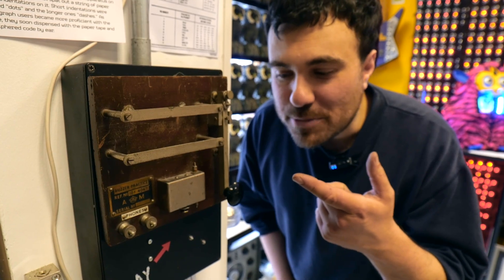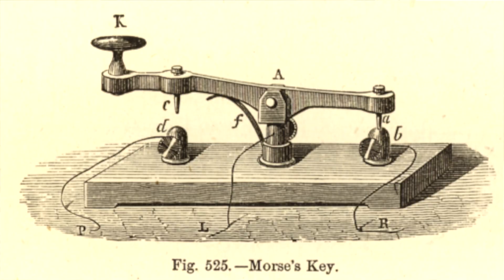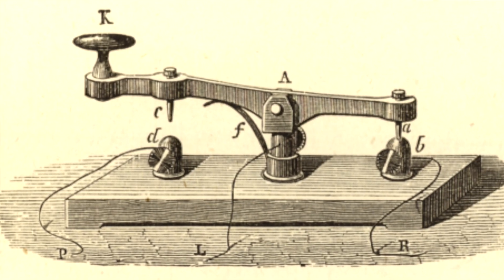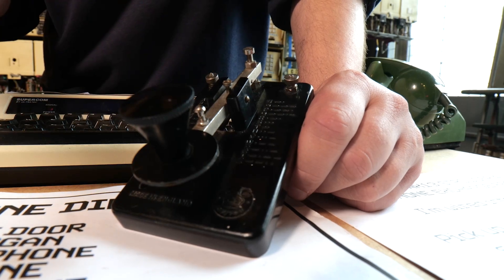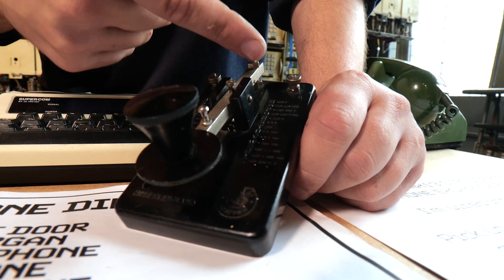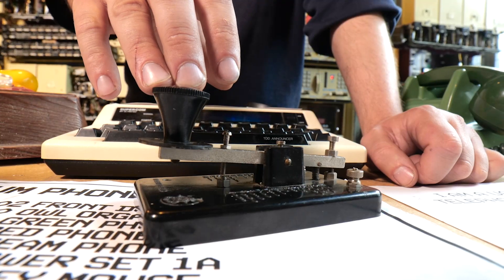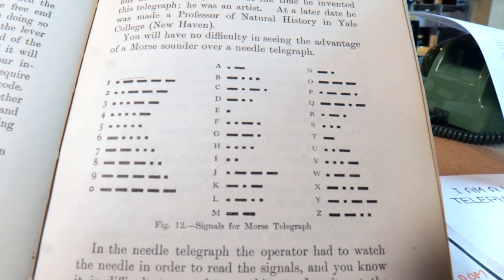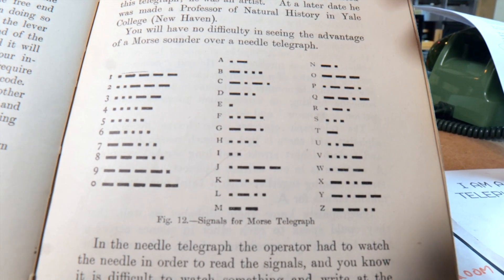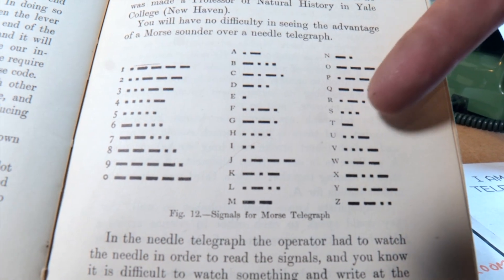We've got a Morse key in the museum that you can come play with. These Morse keys are just simple electrical switches — you connect the circuit when you press it down. This one was used for practice by members of the RAF. You can see it's got the Morse code on it so you can refer to it as you're learning. The code is arranged for efficiency, so the most common letters in the English language, E and T, are just a single dot and dash respectively.